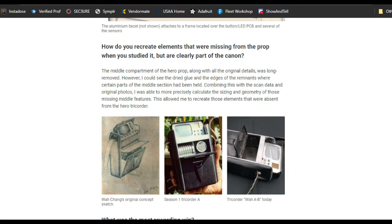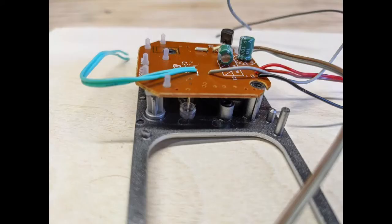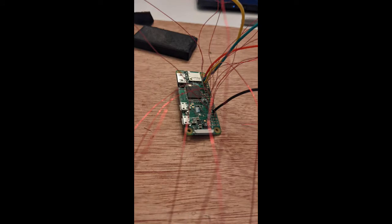Maybe I'll do another video when I get one in my hands. Originally I was going to use a Raspberry Pi Zero and use the original buttons, but I eventually gave up on this because the wiring became just too extreme and I kept burning out the I2C and the audio channels.